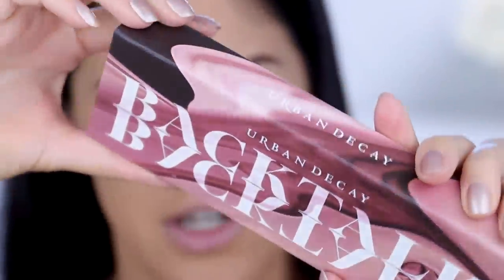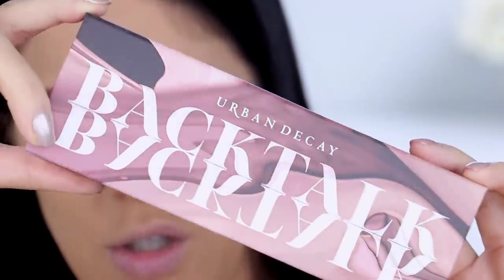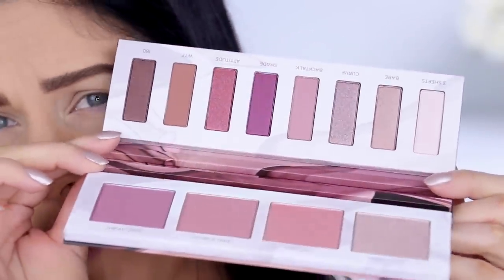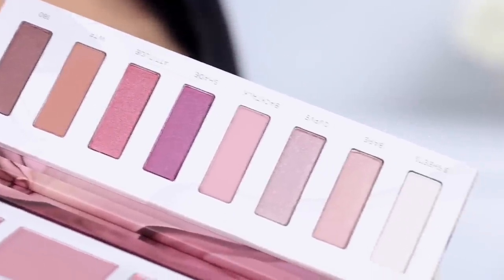Moving on to eyeshadows — we're using the brand new Backtalk Face, Eye and Face Palette. I believe this is Urban Decay's newest release and it's freaking gorgeous. It's inspired by one of their best-selling Vice Lipsticks — the Indie Color Backtalk, which is a beautiful pink. The packaging is stunning. You open it up and there's a removable double-sided mirror inside. Then you see the palette — beautiful pink colors and blush shades. I think this is what dreams are made of — I'm so excited to finally use this.